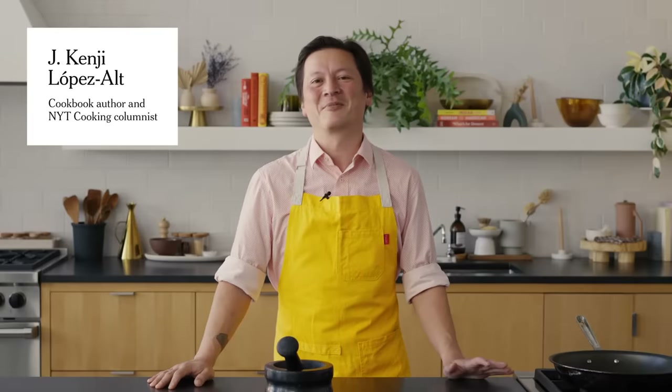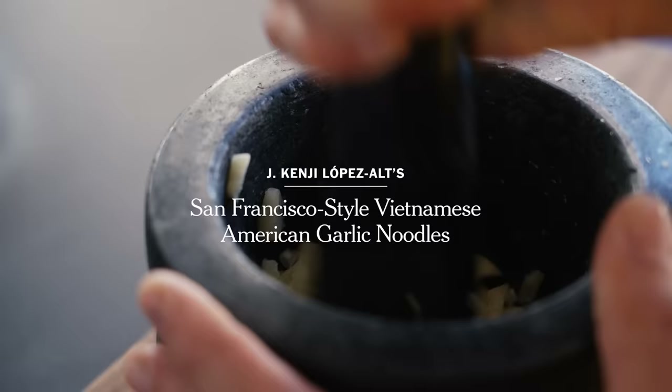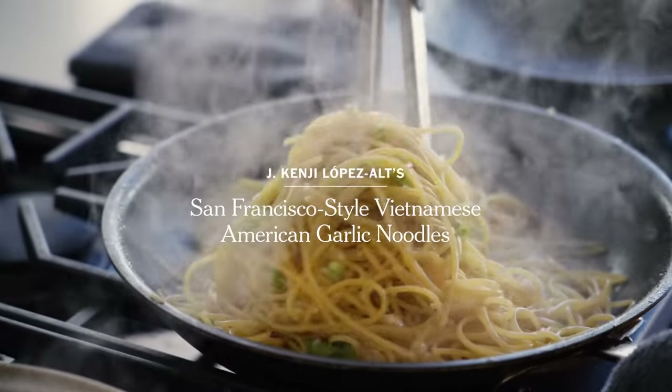Hey everyone, this is Kenji Lopez-Altz, and today we're going to make some Vietnamese American San Francisco-style garlic noodles. I first had this dish in 2014 at a restaurant in the Outer Sunset called Tan Long, which is actually where the dish was invented. So it's not a Vietnamese dish — it's a dish that was invented in the U.S., in San Francisco.